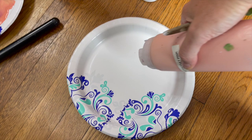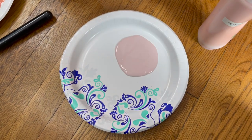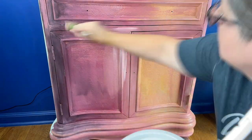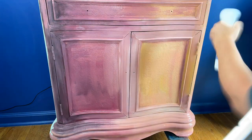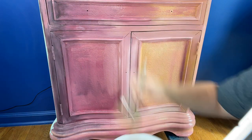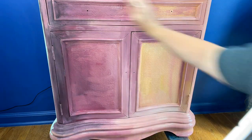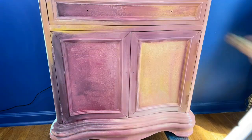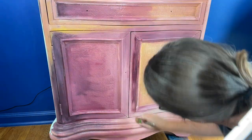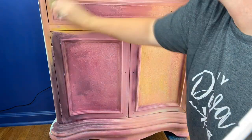Next I thought we needed some Petticoat Pink from DIY Paint. I am just going to add the paint anywhere I think it needs a little brightening, making sure to use lots of water to blend things in — still the same brush, just adding colors as I think are needed. If you're doing a blended finish, this is your time to have fun, feel like an artist, be an artist, and just enjoy the whole process.